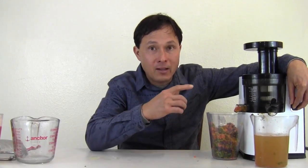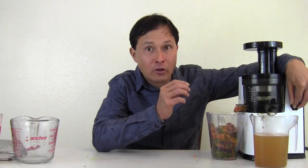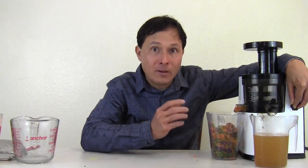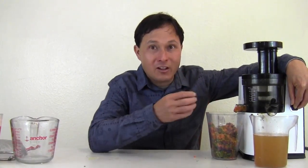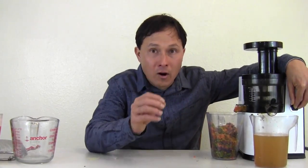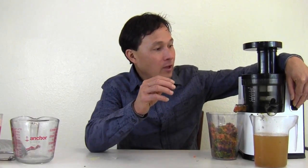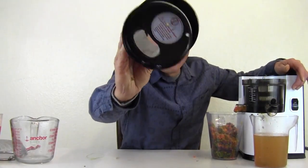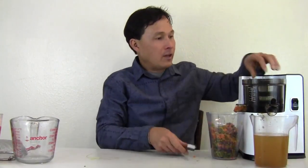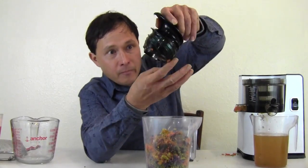The VSJ is the easiest juicer to clean of all vertical juicers — they've made the screen area a bit less with fewer nooks and crannies than other vertical juicers. Another reason I like the VSJ is its 15-year warranty, the longest in the juicer industry. This basically assures that you won't have to buy another juicer if you get a VSJ because it's guaranteed for 15 years. Parts are guaranteed against manufacturer's defect. Let's take apart this machine part by part and show you what you'd have to clean and how easy it is.